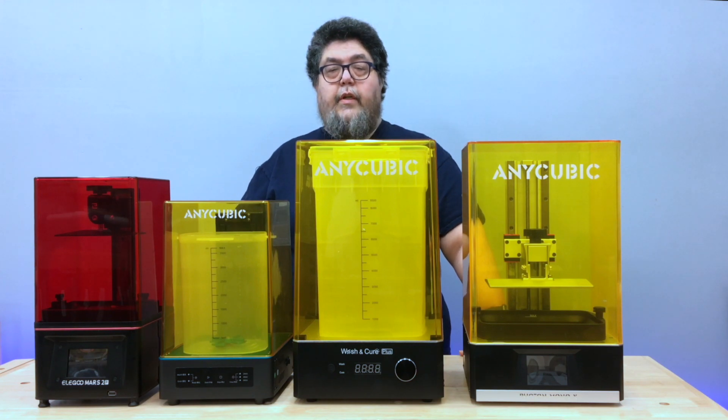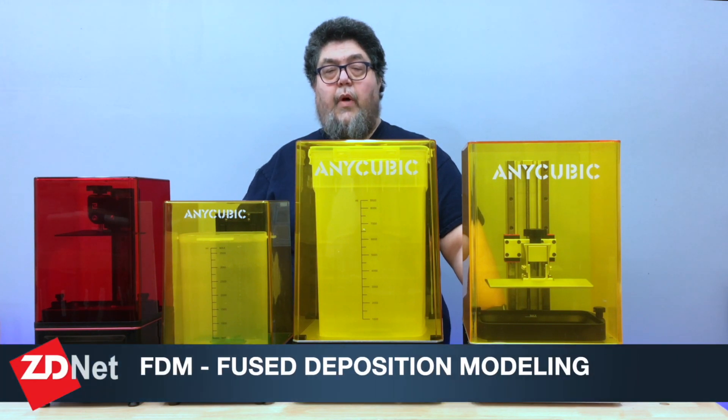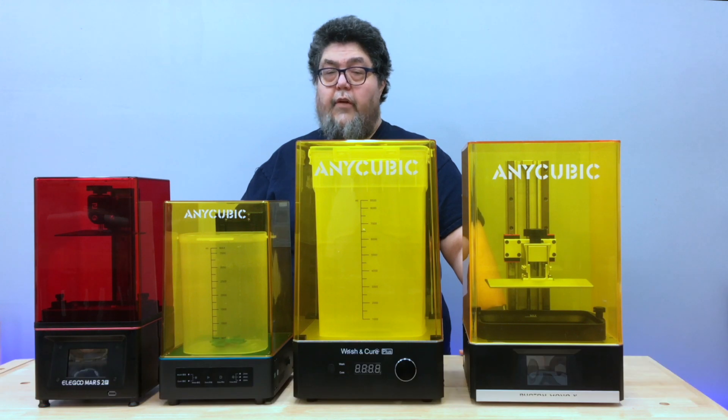Resin 3D printing, known as SLA or stereolithography, is a substantially messier process than the fused deposition modeling process that fuses layers of filament on top of each other. The resin itself is toxic, as are often the cleaning chemicals. Worse, IPA — isopropyl alcohol — has been in relatively short supply due to the pandemic.